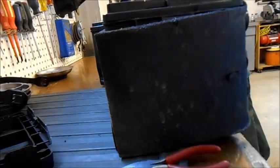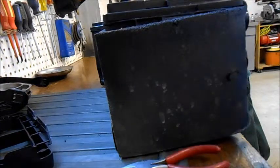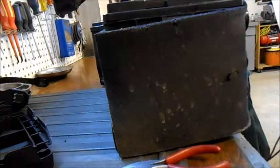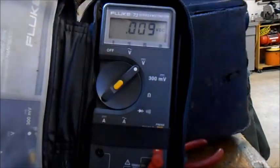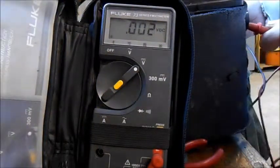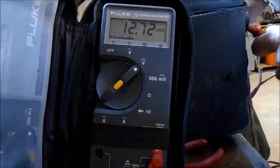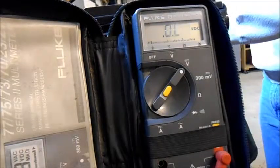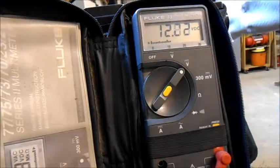Now I'm going to get my voltmeter and check the voltage of this battery before I stick it in. It should be about 12 volts — they put some charge into them. Looks really good. I'll get my polarity right, even though it's not a polarity-sensitive meter. 12.72. And the voltage of the battery I'm taking out is 12.22.